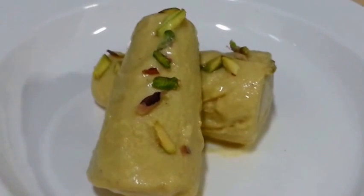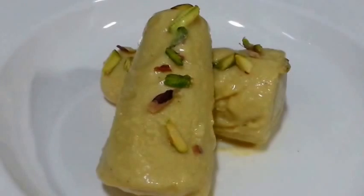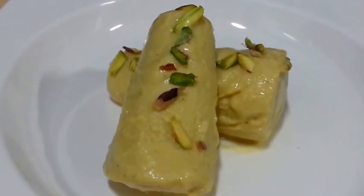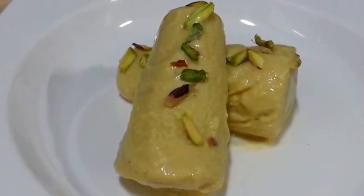We have demoulded our kulfis and you can see our Thandai Kulfi is ready — tasting delicious! Do try it and leave your comments down below. If you like this video, do thumbs up and subscribe. Thank you so much for watching. Bye bye!